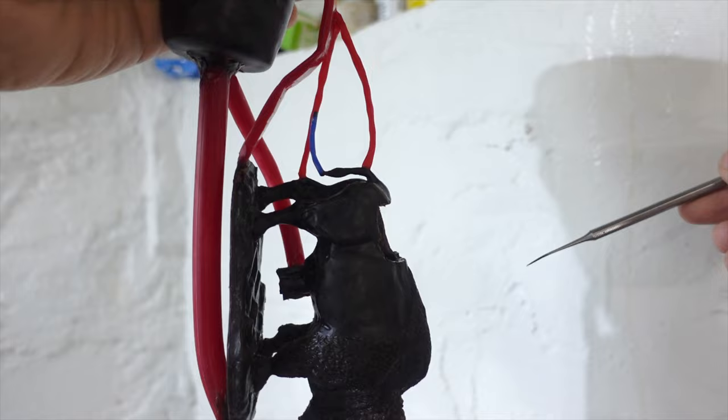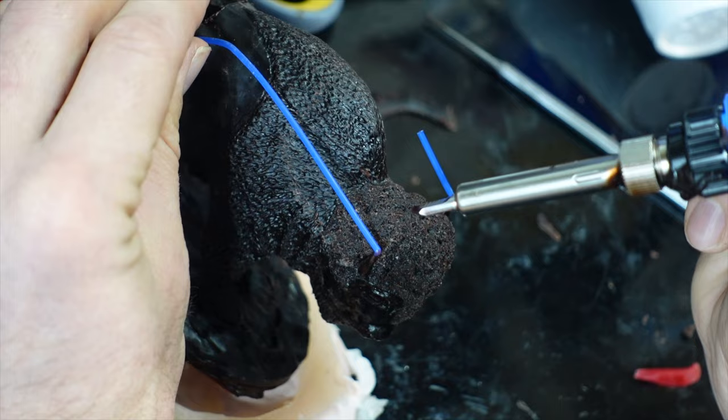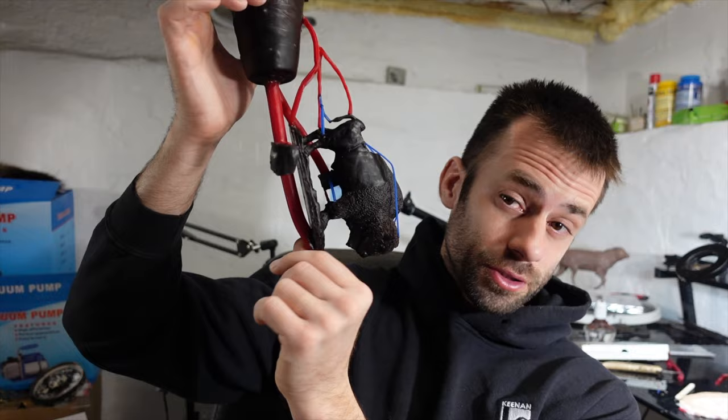I need to make sure that every high spot has a vent, otherwise a bubble will get trapped there. I've heard people say that the ceramic is gas permeable, which means if I have enough hydraulic pressure, it'll actually force the air through the shell. However, I haven't tested that, so just to be sure I'm going to make sure it's vented extra well. I think that'll work for the Suspenda Slurry model.